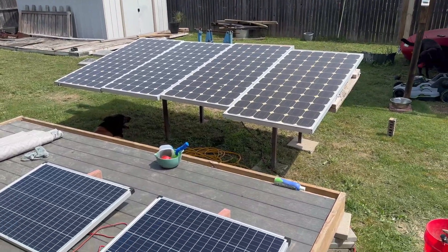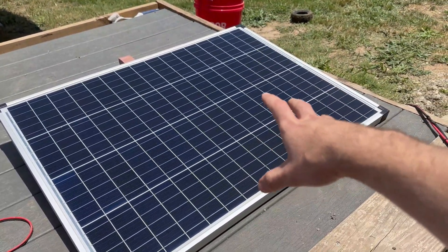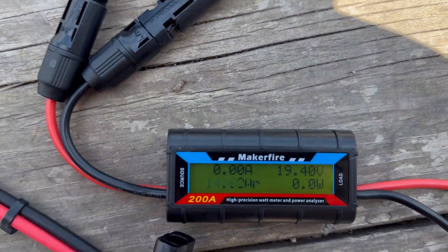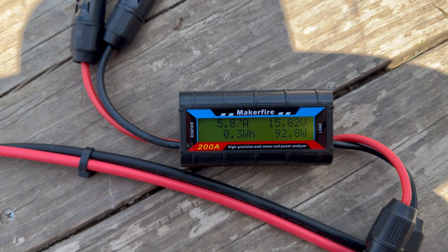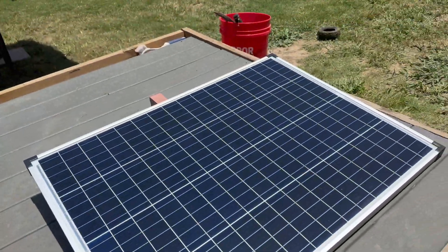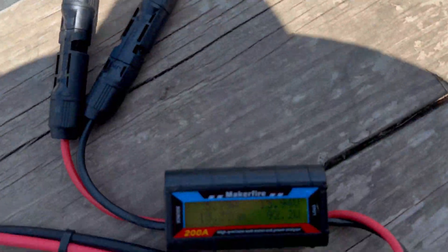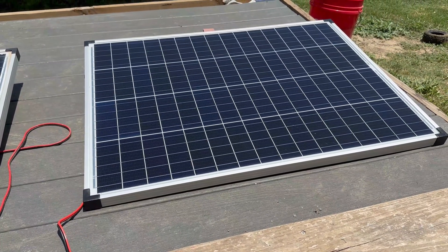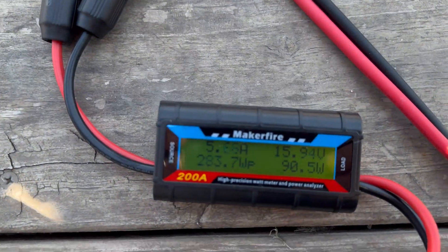So we got the Harbor Freight, brand new out of the box, in direct sunlight — as good as we're going to get for today. We have 19.4 volts open circuit, and about 92 to 93 watts. This isn't at the perfect angle and there's still a tiny bit of overcast, but that's pretty good. We're seeing about 91 watts — I saw it spike to about 93 at first. On a clearer day at a better angle we might get closer to that 100, but we're getting 90 to 91 out of this right now.